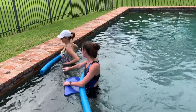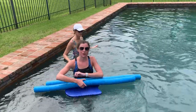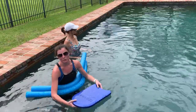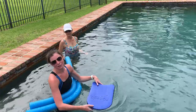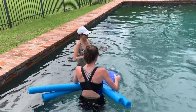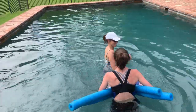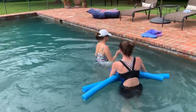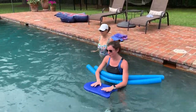And then lastly, for our progression, we are going to walk across the pool with a little bit of turbulence in the water. I'll create waves with the kickboard here and we're going to see if she can withstand the perturbations of the water. She did a good job with that one.